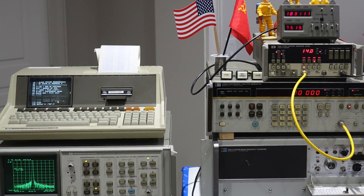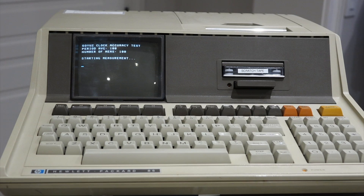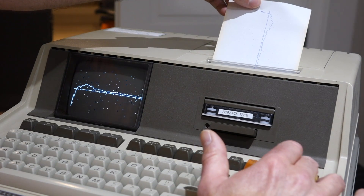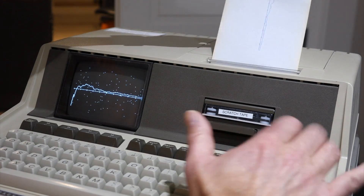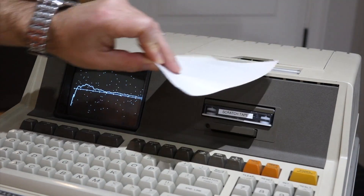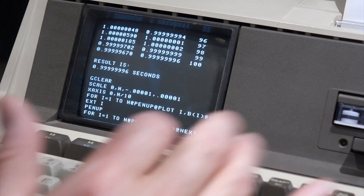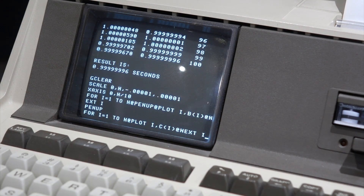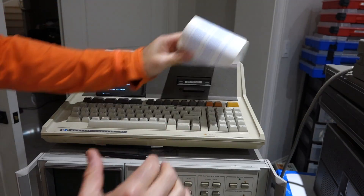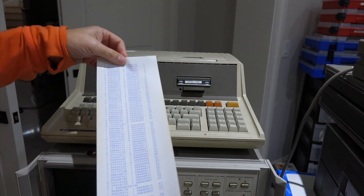You can't beat the simplicity and robustness of the system for basic automation. No fans, a full-size mechanical keyboard, no mouse in the way, no drivers nor libraries to load, and an integrated graphics printer. You don't need to wait half an hour for Windows 10 to boot and call Bill Gates via the internet. This is instant-on, virus and bug-free computing. Just a few lines of code, and your measurement setup is good to go.